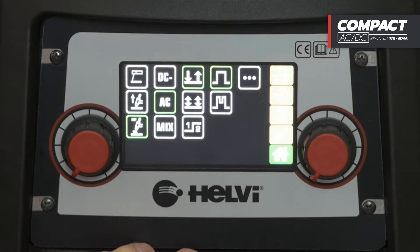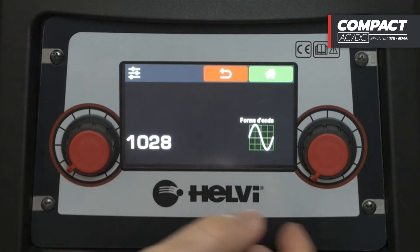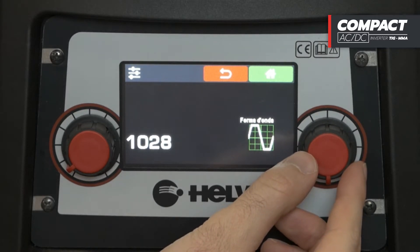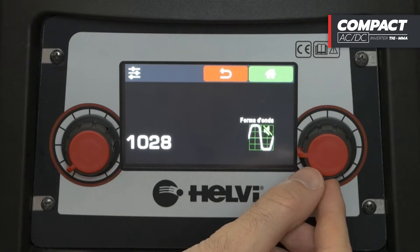In the settings menu, the selection of the waveform is available: from sinusoidal, the quietest; triangular, for less oxidized welding; square, better performance but with high noise; or rounded square, the best compromise, similar to the square wave but with reduced noise.